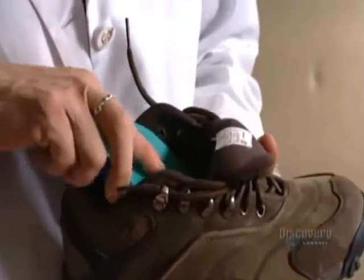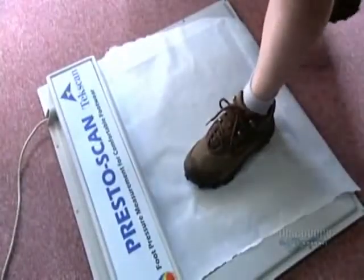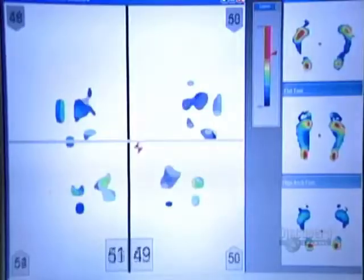All that's left to do now is buff the orthosis, which smooths all the surfaces. To ensure the orthosis delivers the goods, the patient redoes the key test while wearing it. Remember that scan showing red areas? They're gone now because the patient's feet now bear her body weight equally.